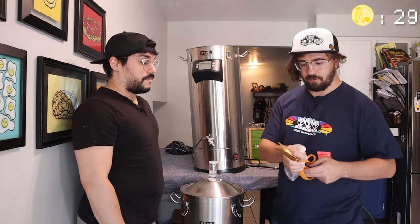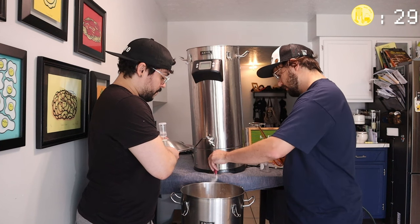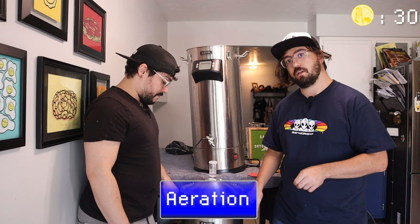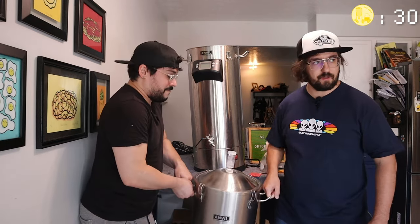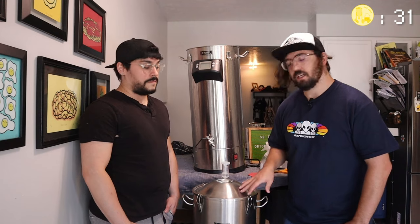Now we're going to start pitching our yeast. Normally you would use a Kolsch-type yeast but we didn't have any, so we're going to use this dry ale yeast instead. First things first, let's sanitize the scissors. A whole package for this five gallons. Then we're going to shake this up for about a minute — this is aeration. What this does is add oxygen into your beer so the yeast can multiply, eat it up, and convert it into alcohol. You don't want to shake it for too long because that causes oxidation, which will give your beer an off flavor — kind of a cardboard taste. So try to keep it around a minute.